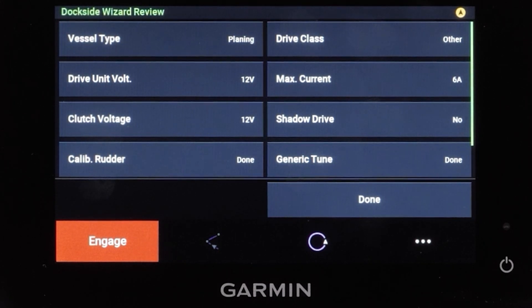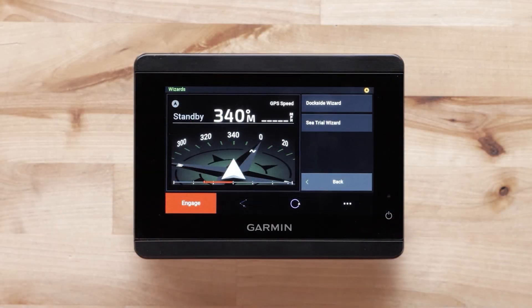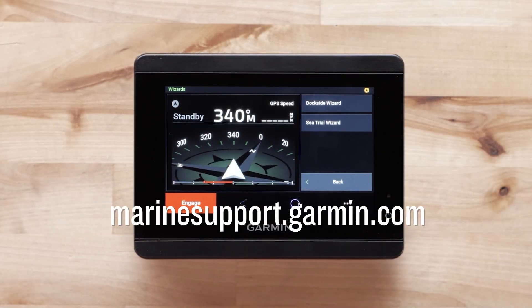Select Done once you have verified the information on the Dockside Wizard review is correct. And that's it. For more help, please subscribe to the Garmin Support YouTube channel and visit marinesupport.garmin.com.